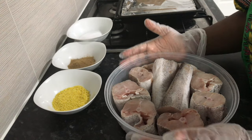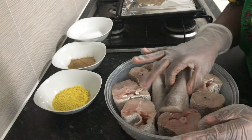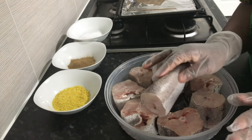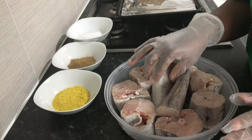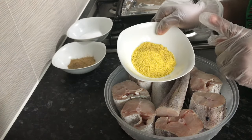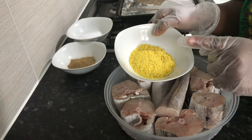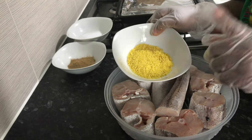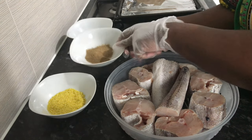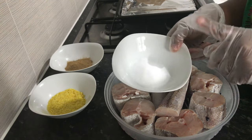Instead of frying, we're going to roast it in the oven and I'll show you how. First, I have my egg fish which is cleaned, washed, and descaled. Then I have my seasoning — this is my go-to seasoning, it's a mixture of chicken spice and some spices. I also have fish spice here, and as usual, salt to taste.